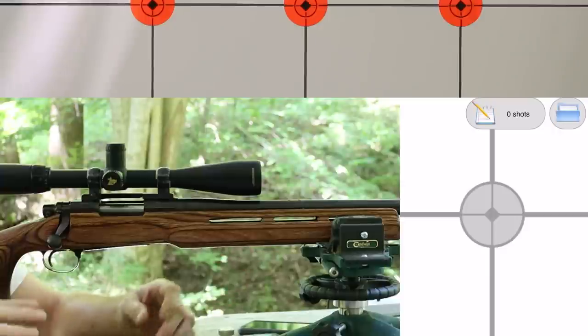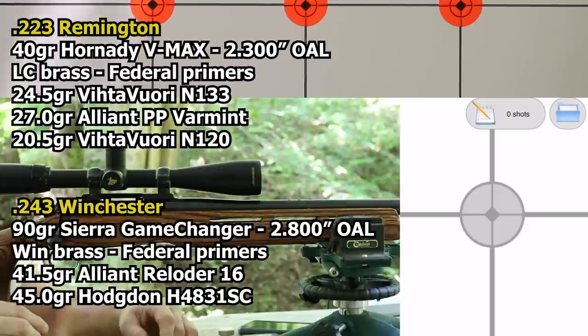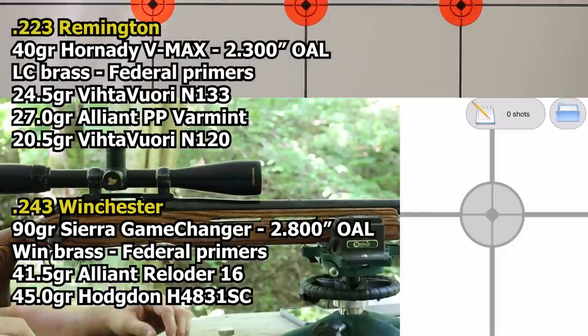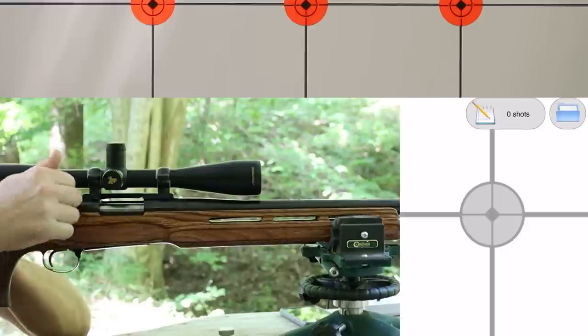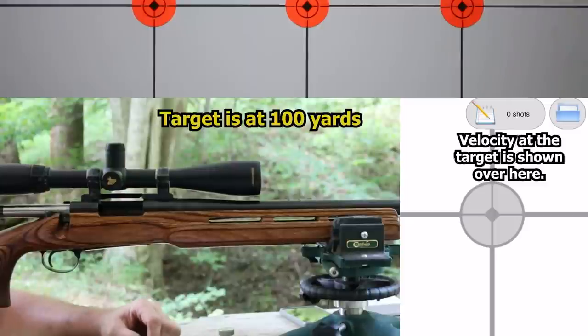I've got some ammunition loaded up for both this .223 and also a .243. This is a BDL Varmint Special, and the .243 is an ADL. I want to shoot some groups and get some velocity information, then go swap the springs, shoot them again, and we'll see what we can see. And even if we don't see anything, we still hopefully get to shoot some small groups. The springs are like six bucks, so there's really only upside here.